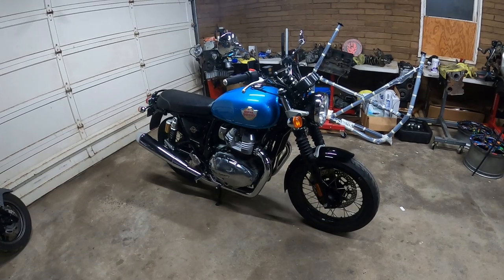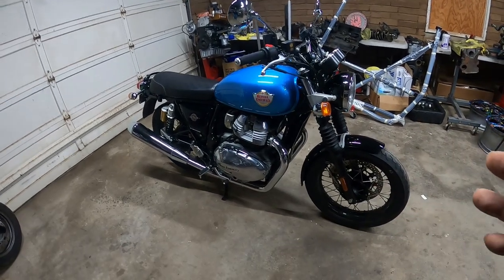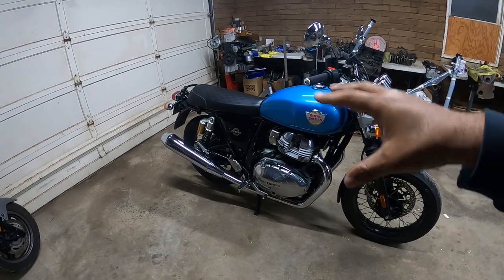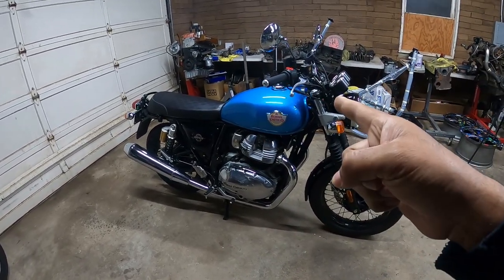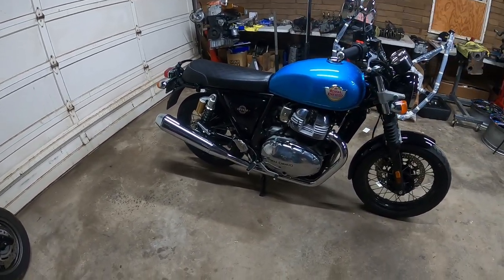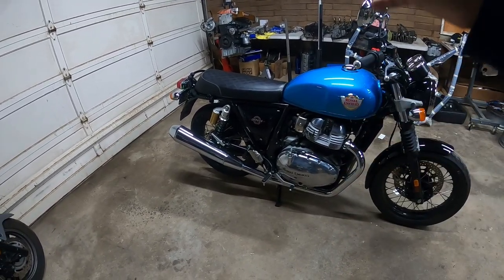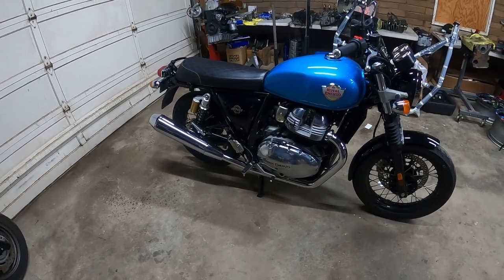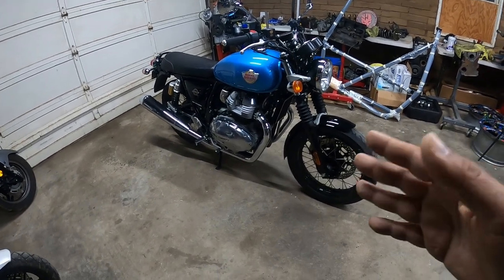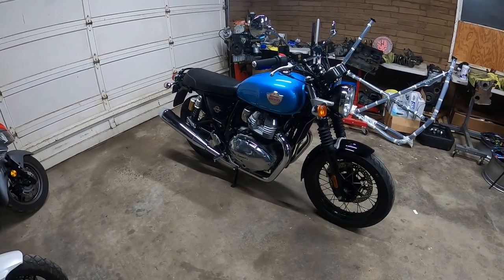That's pretty much the entirety of everything immediately visible exterior-wise on the bike. In the next video, we're going to give you guys a full breakdown when we start taking things apart. I'm not going to remove the gas tank, but I will remove the side covers and the seat for you guys, and give you a breakdown of the electrical system and how to remove certain things. We'll show you guys on the next video about tearing apart the back end of this guy. See you guys next time.